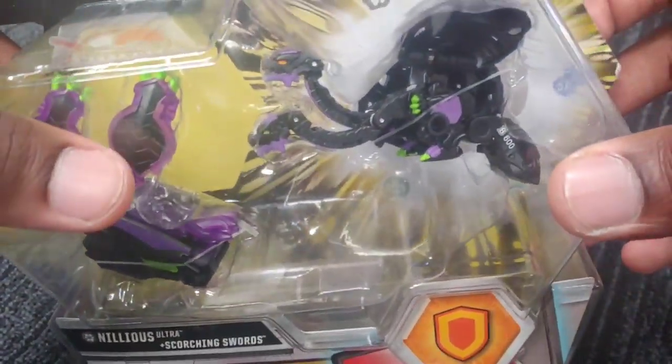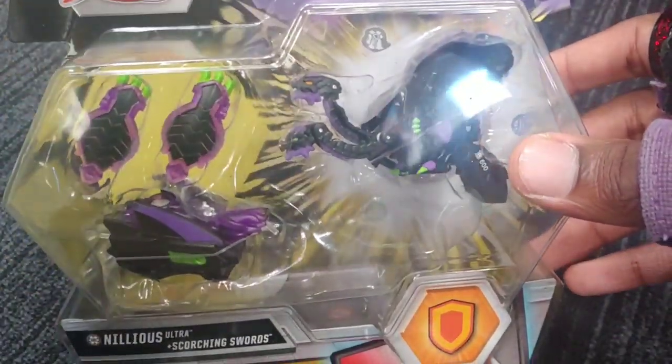It's a lot like Battle Gear, but you can also see a little bit of Baku Nano things with it. But it's actually really, really sick. I know some people are like 'oh man, Baku Nano,' but it's really really cool. I'll show you guys.